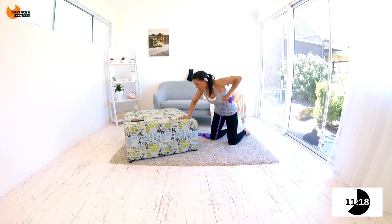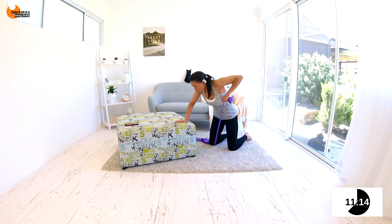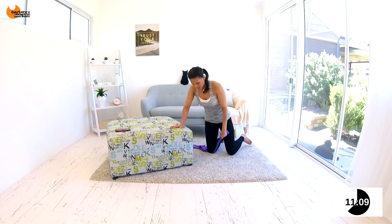10 seconds. Row all the way up. Keep going, keep pushing. Nice job.